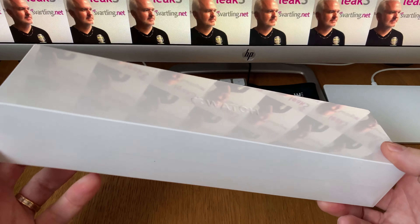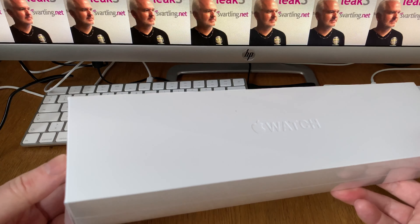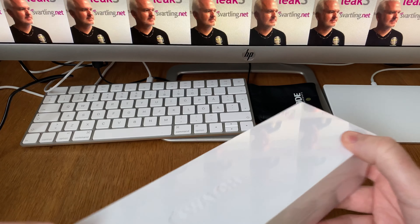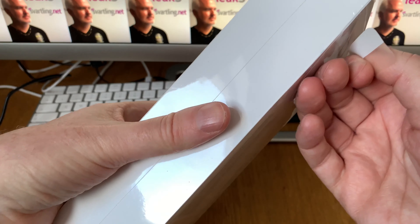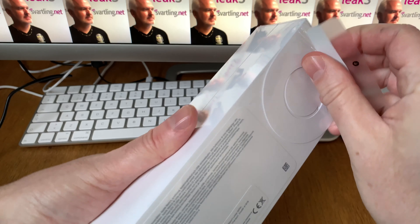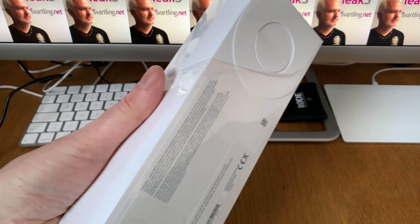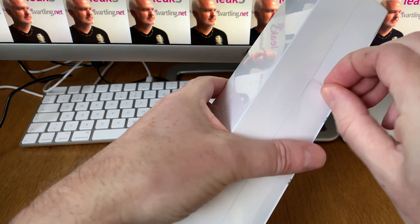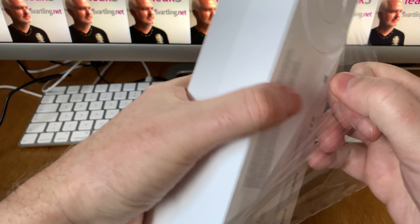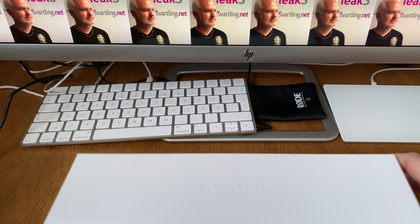I have also ordered two watch bands, but that will be in a later unboxing. They have been delivered already, but I will do that in a later unboxing. Most of you have already seen a lot of Apple Watch unboxings of course.